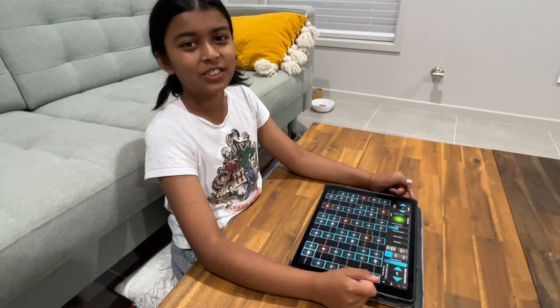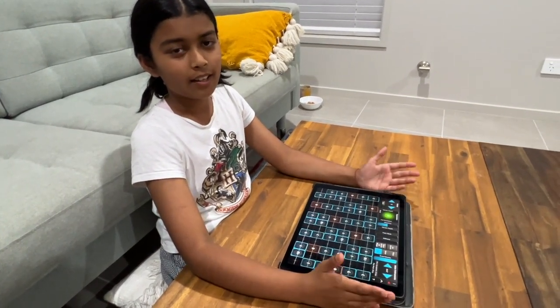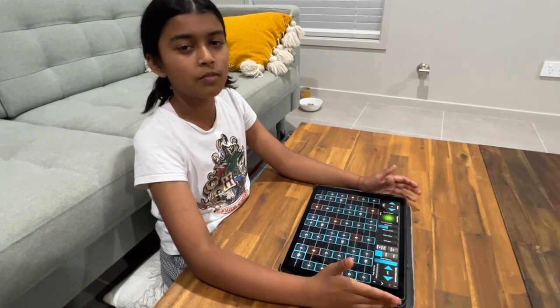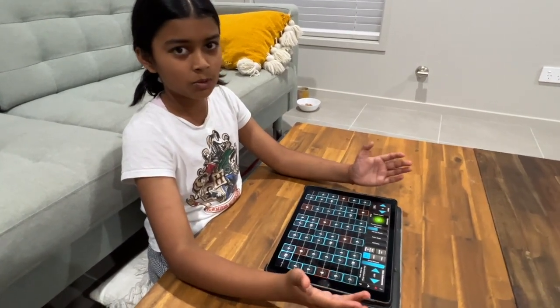Hey guys, Kendoly Creations here. Today I would like to show you how to play Egyuri Nandini, which we created for Navaratri. Today I will just show you a tutorial on how to play.